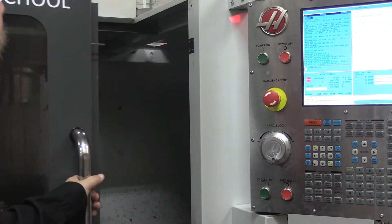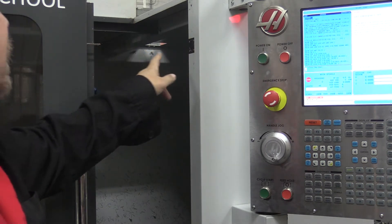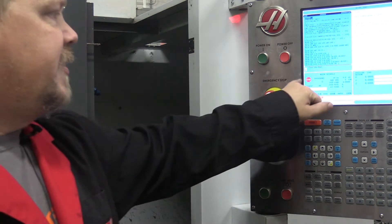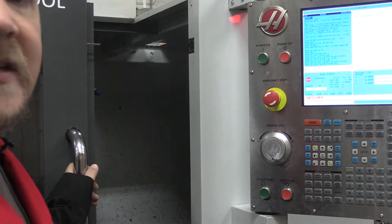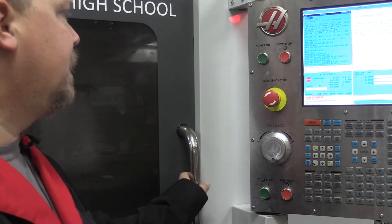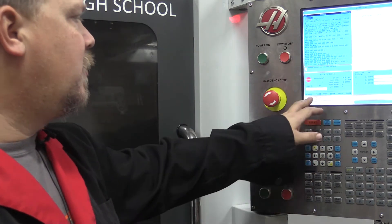You'll notice here we have a safety interlock switch with a bar — when it's closed, the machine knows the door is closed. Now it's saying to close the door, so it's just testing that the safety interlock is in place and working properly. Now it says to press reset or enable servos.